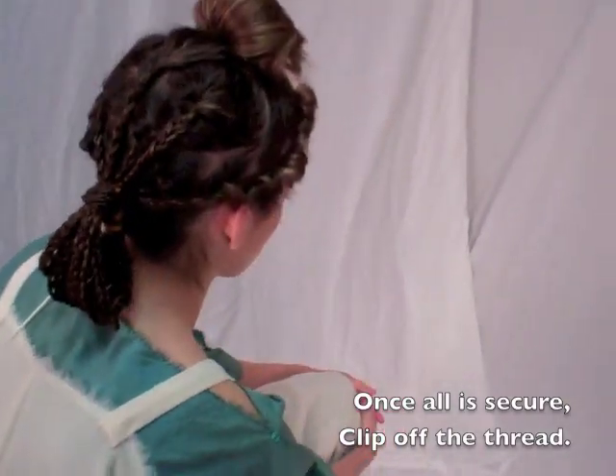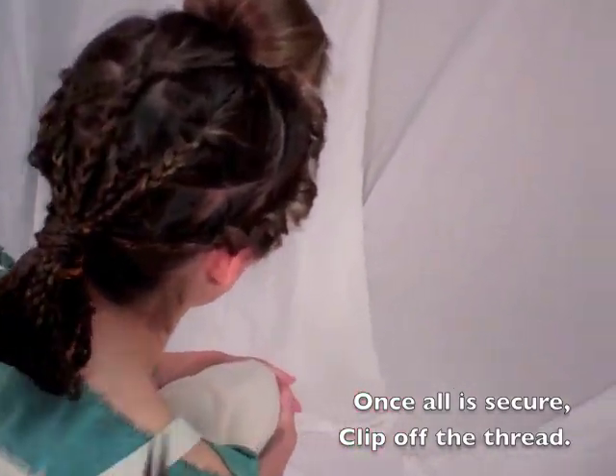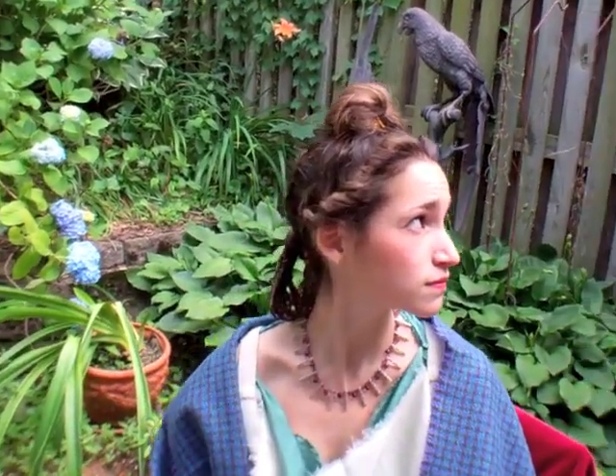Now turn the ponytail underneath and stitch the tips to the underside of the nape ponytail. Once all is secure, clip the thread and the style is complete. Plotina's barrel curl hairstyle was an ingenious and prescient solution to the problem of achieving a tall, yet controlled silhouette on straight hair, but this was not the only clever aspect of her hairstyle.